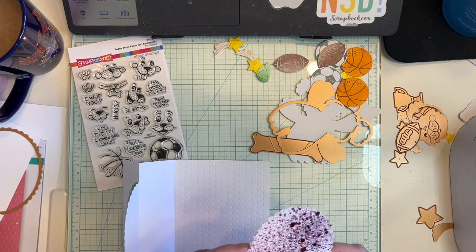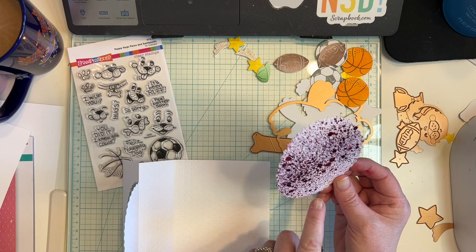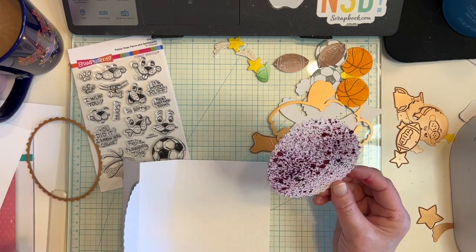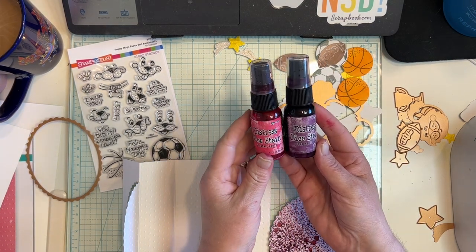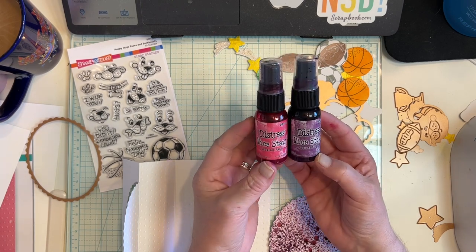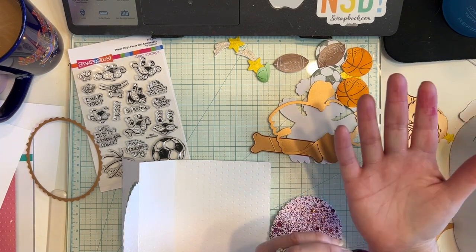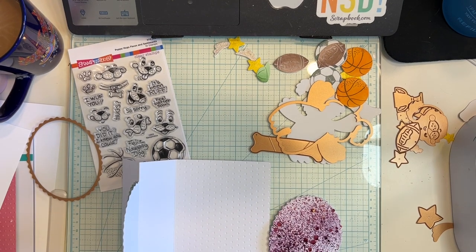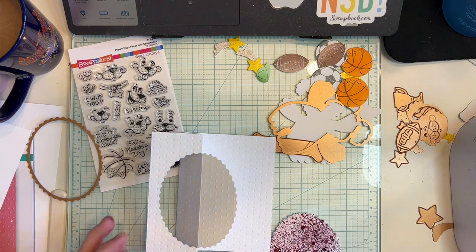I also made another die cut in the same shape. I used Fortune Teller and Cocktail Party distress mica stains. These do stain, so please be careful — it takes a while for them to come off your skin. I wanted to make a girl dog and I wanted her to have some girl colors on here. So we're going to attach this to our card.